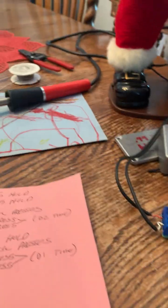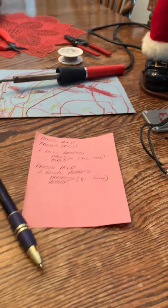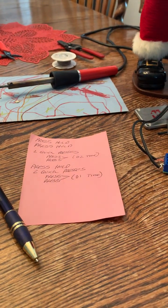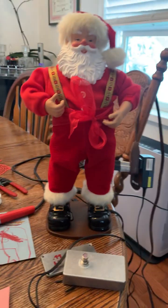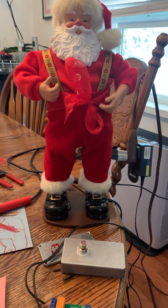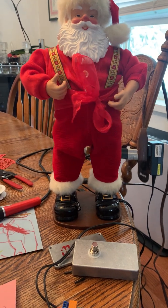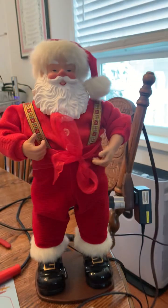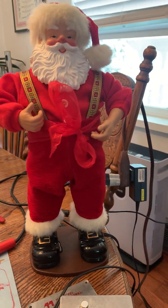If you're used to seeing my music videos, theory, playing, banjo, and bass videos and stuff, you might want to just skip this one. I had to fix a 1998 version of the Dancing Santa because all the electronics inside were gone — nothing worked. The speaker was blown and the circuit board that determines what he's doing is all gone.